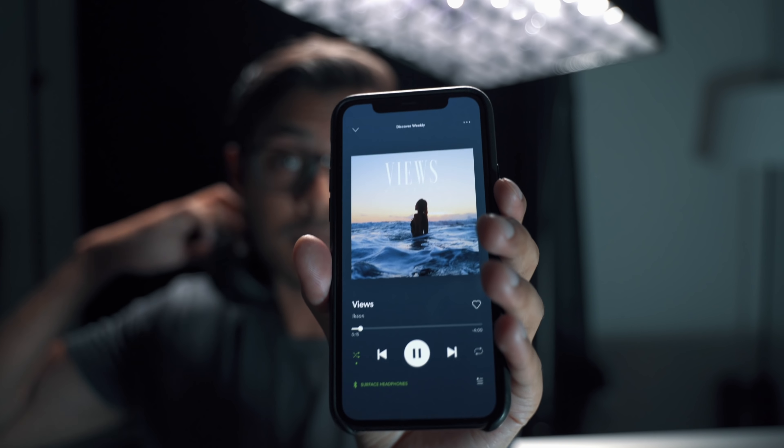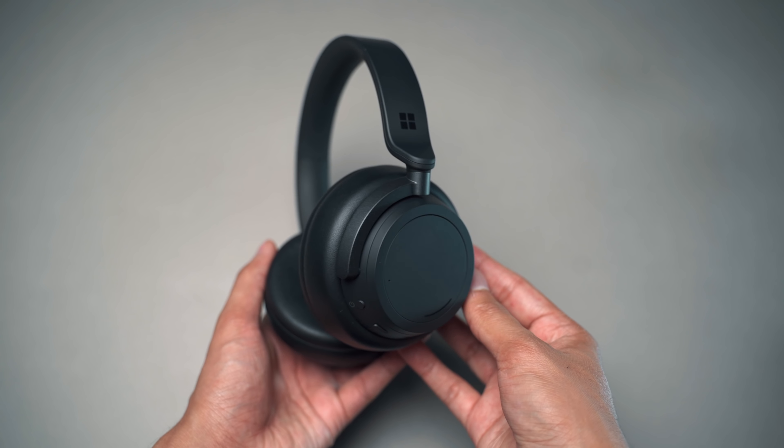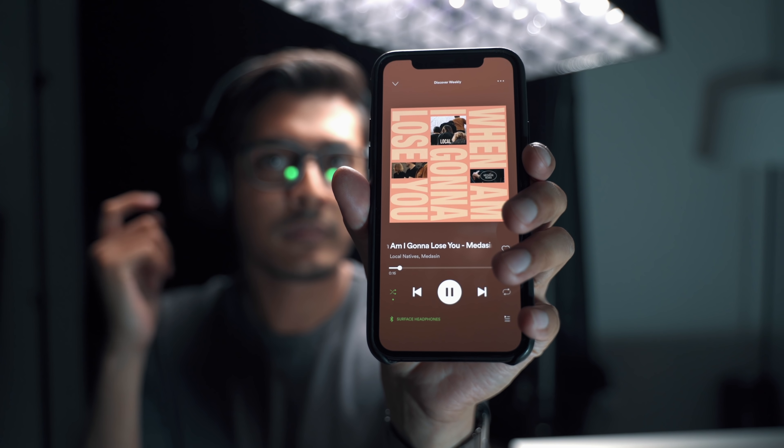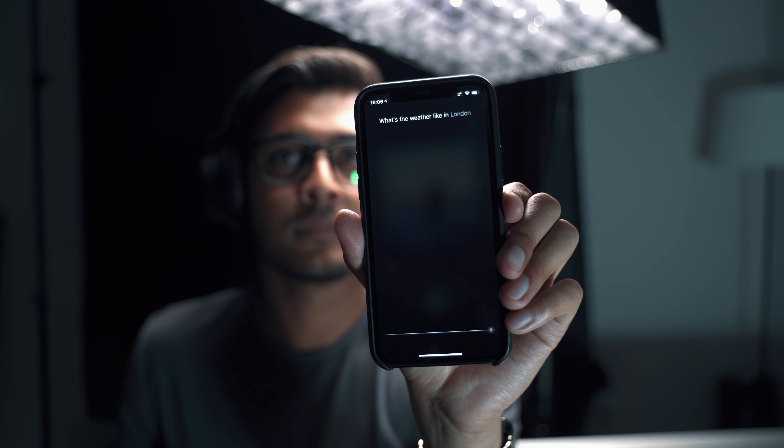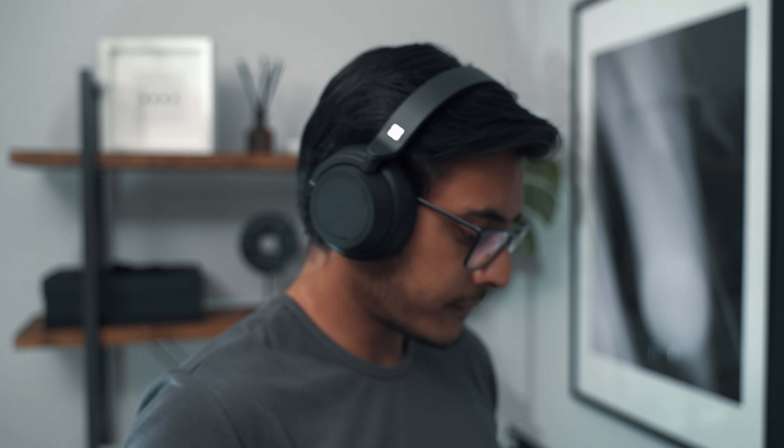When you take the headphones off they automatically pause whatever you're listening to or watching, and when you put them back on it resumes. Each ear cup has a sensitive touch area: one tap plays or pauses, a double tap goes to the next track, a triple tap goes to the previous track, and a tap and hold enables the voice assistant — which works with Siri, Google Assistant, whatever your device has. The only issue is that the touch area is a bit too sensitive; I've had multiple times where just adjusting the headphones accidentally paused my music. I think the best fix would have been a single clicky button rather than a touch-sensitive area.